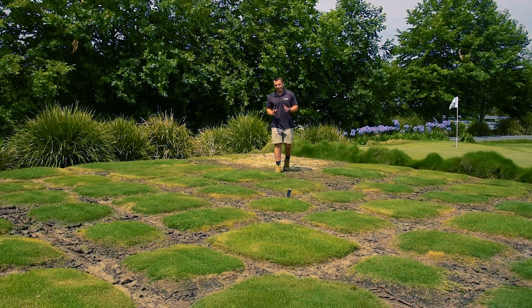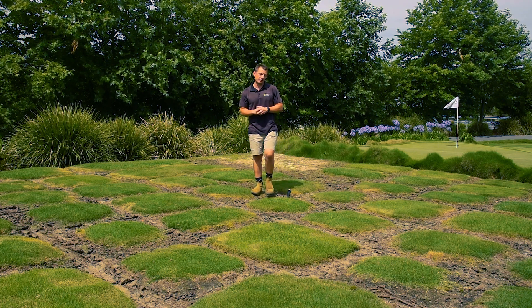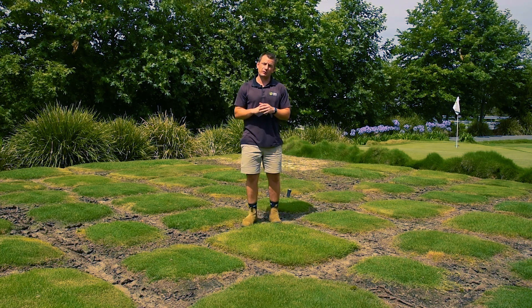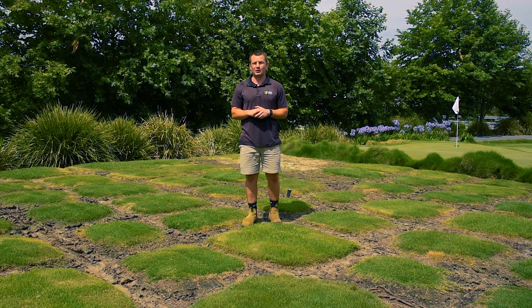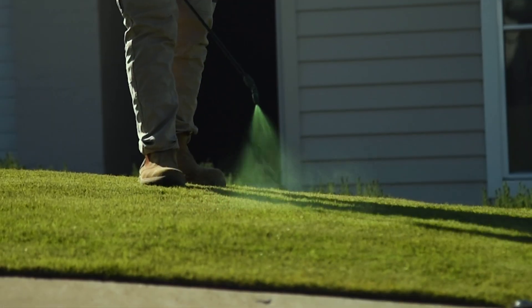Warm season grasses can hold their colour well over the warmer months, but as the temperatures drop, photosynthesis is limited so they can conserve energy, which means they will lose some of their green colour over the cooler months. A solution to this discolouration is to apply an organic pigment like Color Guard Plus. This will green up your lawn instantly.